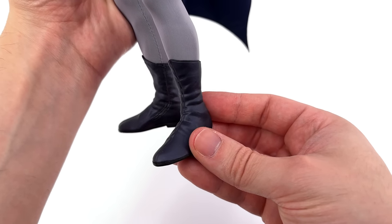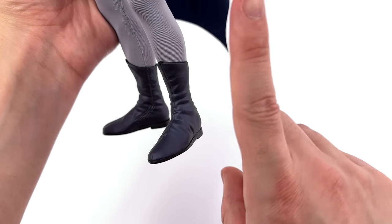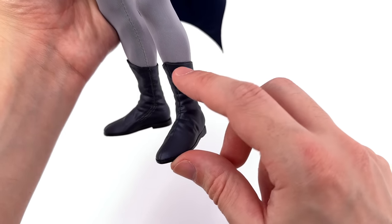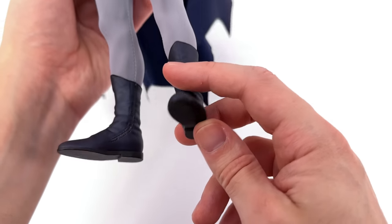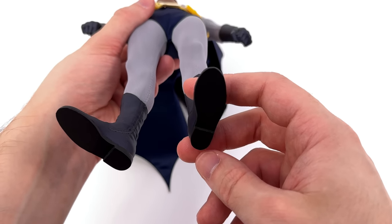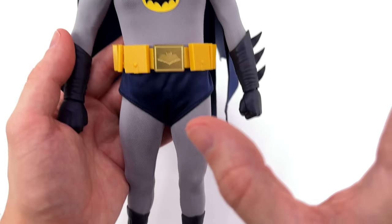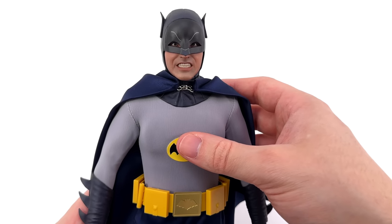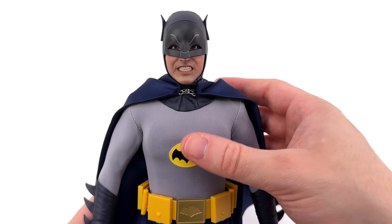Down here for his boots — fully sculpted, not a split-cut boot design. There are wrinkles on the surface, line work around the front, and the pointed tops. On the underside, completely smooth for the soles. I would have liked split-cut foot boot designs, but it doesn't ruin this figure for me, as it didn't with the original Hot Toys version either.